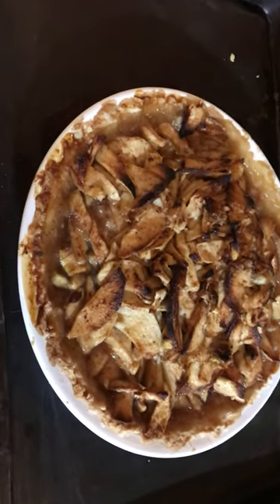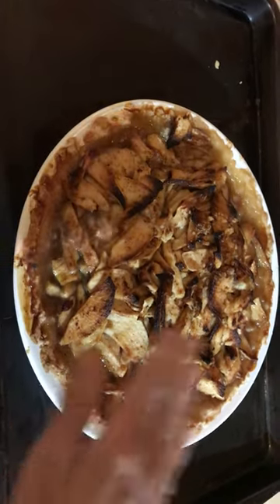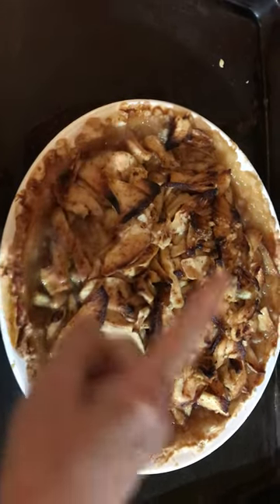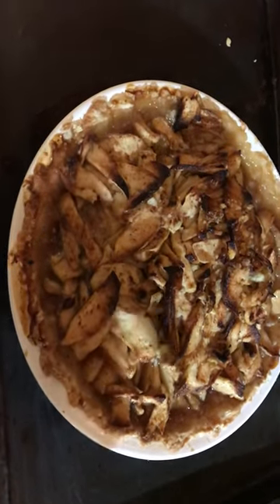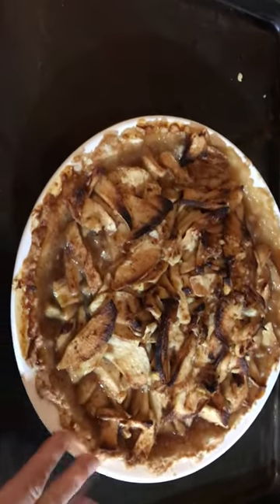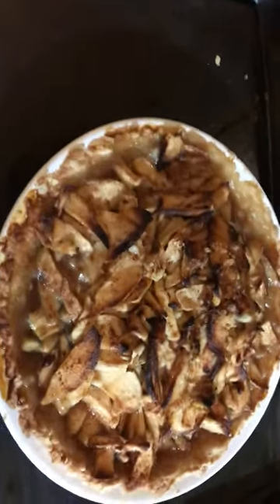I made an apple pie and I followed a pressed crust — I did not buy a pre-made crust or roll it out with a rolling pin. It's like a pressed crust. This is my first experience with it and I'm happy with how it came out — it tastes amazing, so that's good enough.